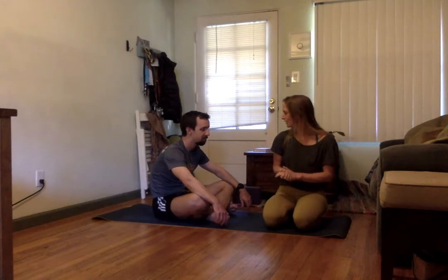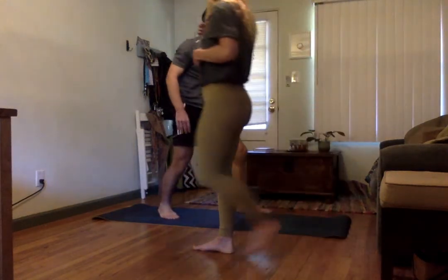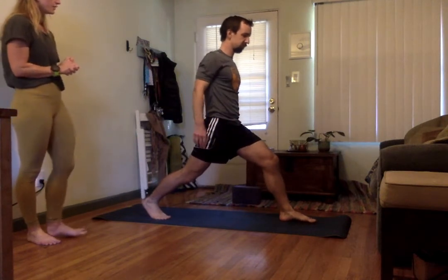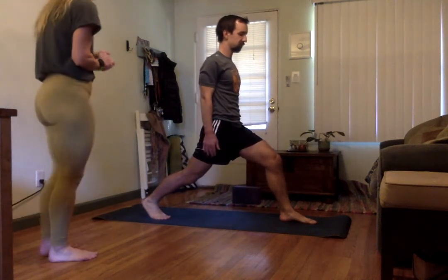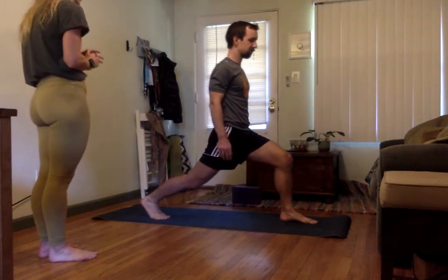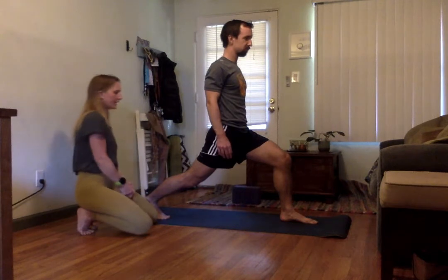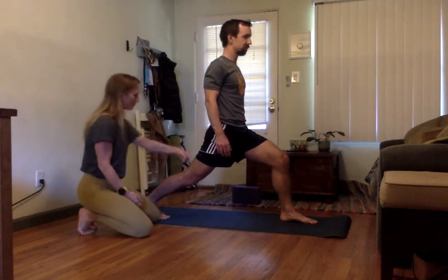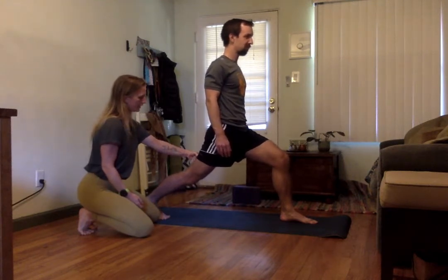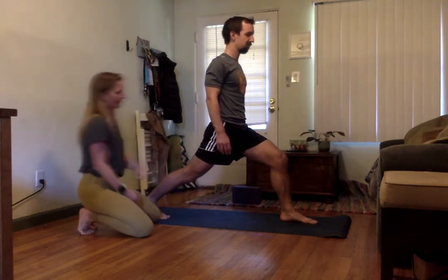Let's get you into a lunge position - one foot forward, the other foot to the back, hands down your sides. We can ask him to bend a little bit deeper into the front leg. I want to make sure this back leg is really strong and engaged. I put my fist on the backside of his thigh and ask him to push against my hand - you can see this back knee starts to straighten. That's one of the first ways we can get that back leg to activate.